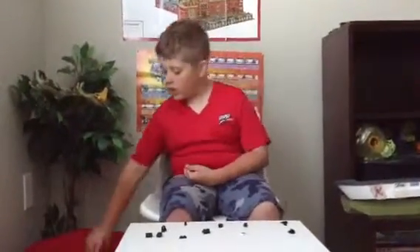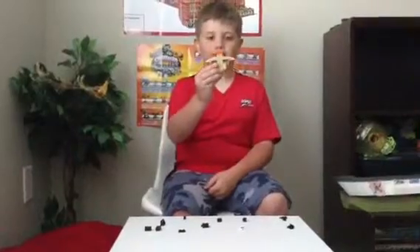Hey viewers, time for part two of the Lego Pokemon building. Check out part one on how to build the Victini.